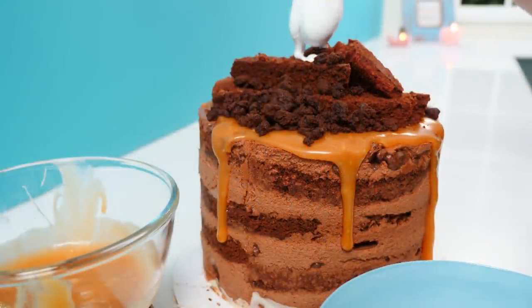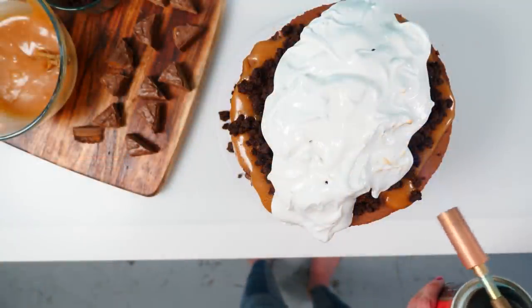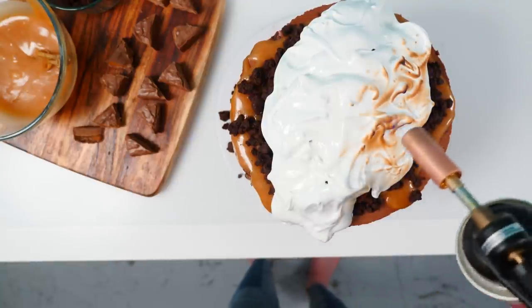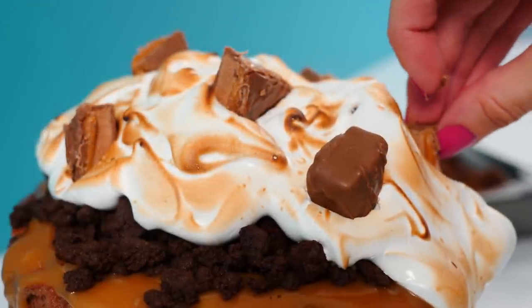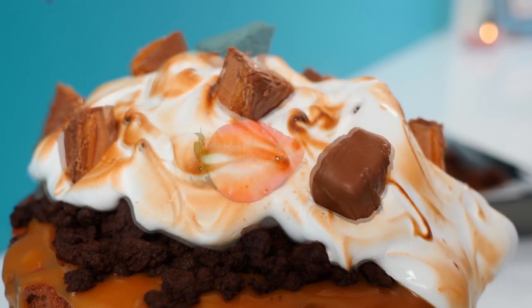Add some of the crunchy cookie crumb to each side, then spoon on some Italian meringue on top. If you don't know how to make it, I'll link you to an older video of mine at the end. Take a blowtorch and gently toast the meringue — you don't want to burn it, just get it a little brown to define it — then add some chunks of chocolate bar into that meringue on top. You can also add edible flowers or some cut strawberries for that little pop of colour.